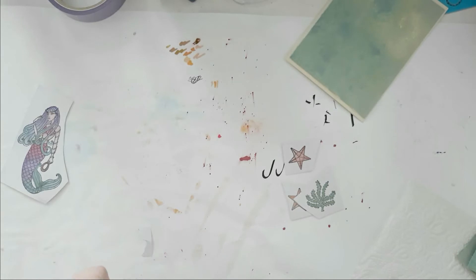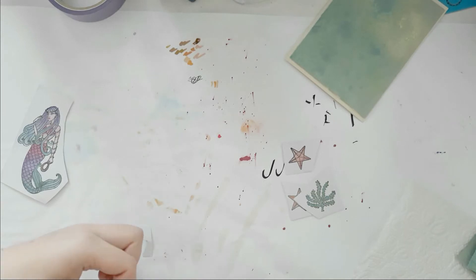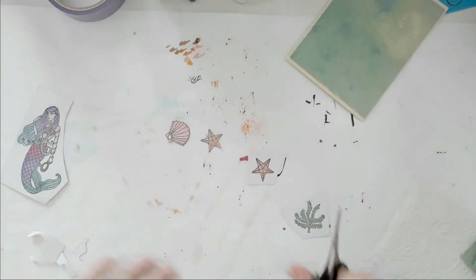So now I'm just cutting out all of my little images and I really love them. I absolutely love the Kuretake watercolor jewel box. They are pricey — I think 20 or 25 euro — which is a lot when you consider how little you get, but they're worth every cent. They're gorgeous, so pigmented, and I absolutely love them.